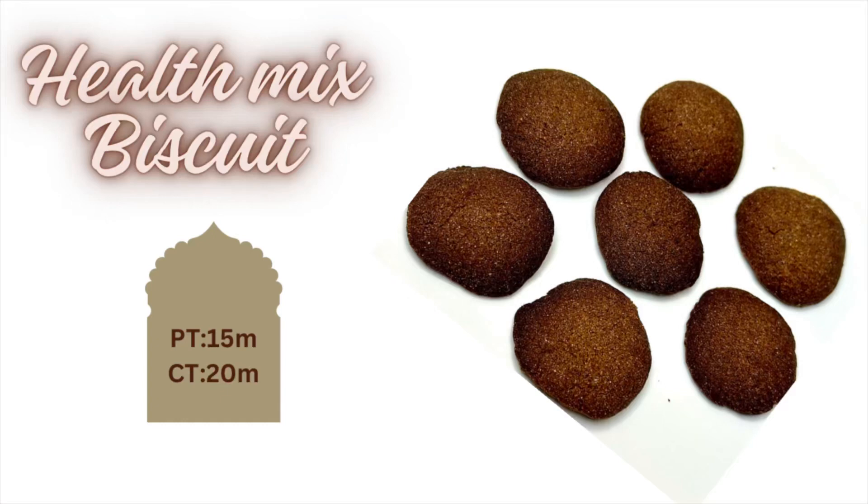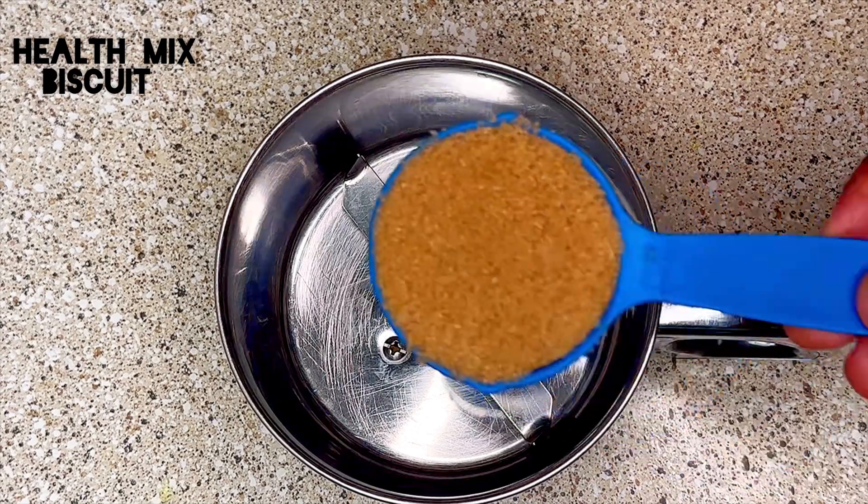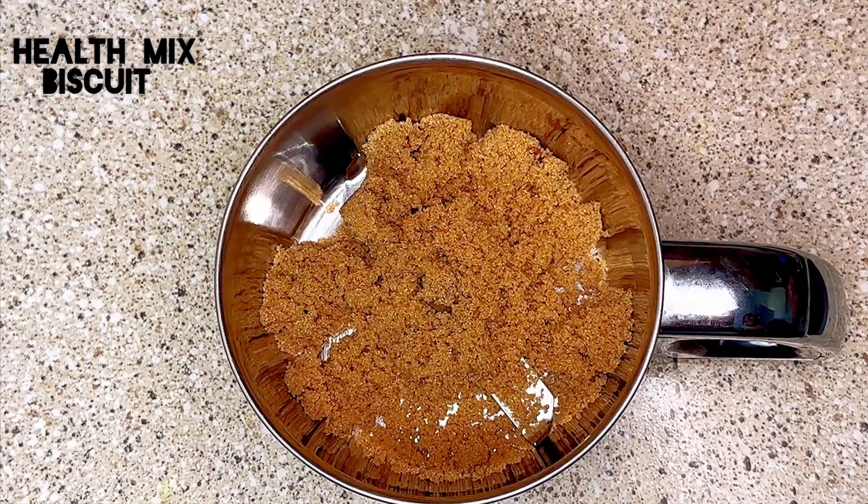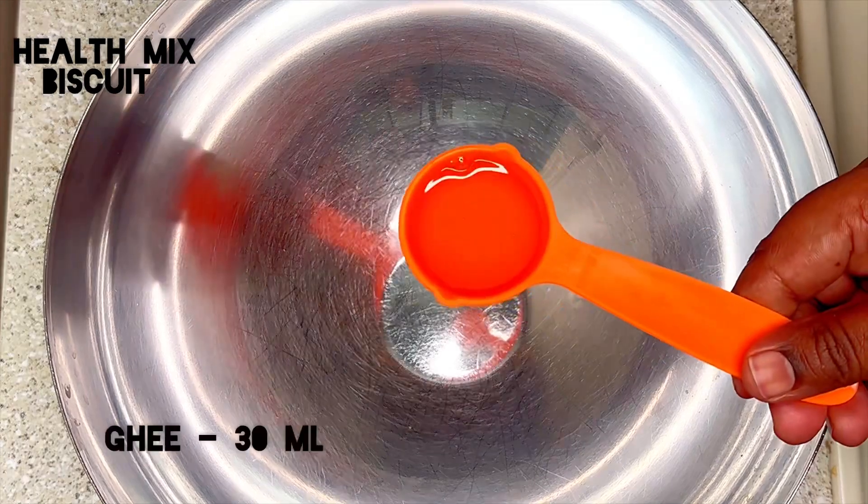Hello, let's see how to make biscuits with health mix. This is a homemade health mix — you can replace it with ragi flour too. First, take a mixer, add 1/4 cup of sugar, and grind it into a fine powder.